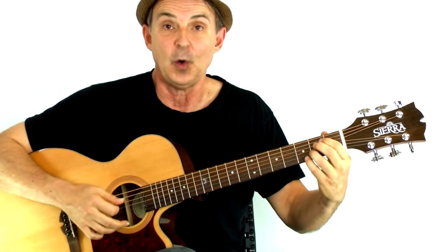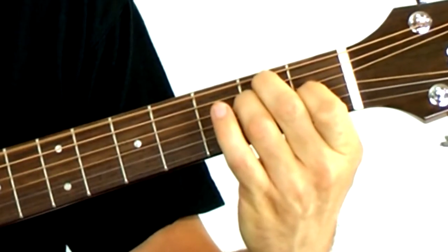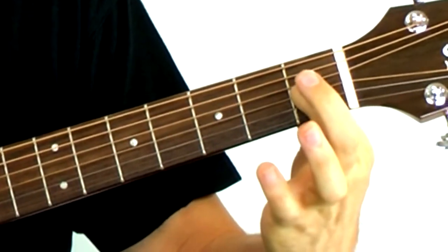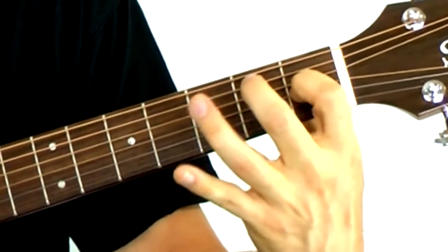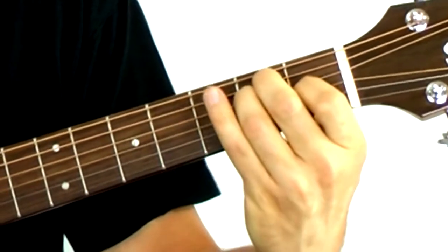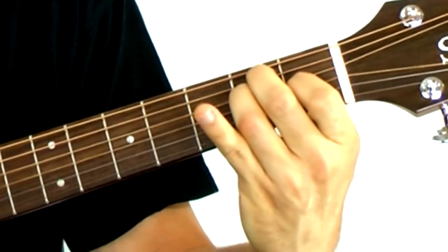Now we're gonna add another chord. This is the E chord. Take a look at that. That's the first finger on the third string first fret. I'm stretching my second finger over to the fifth string second fret, and then the third finger is on the fourth string second fret.